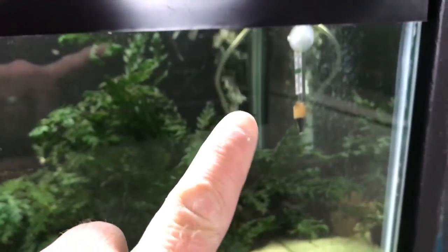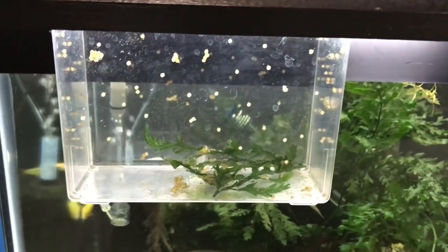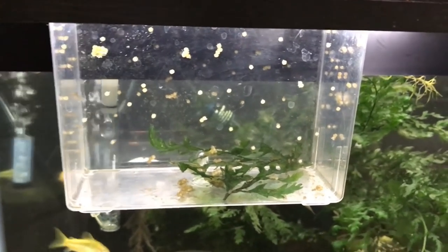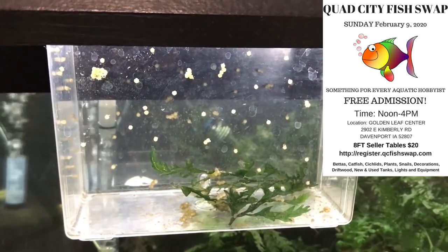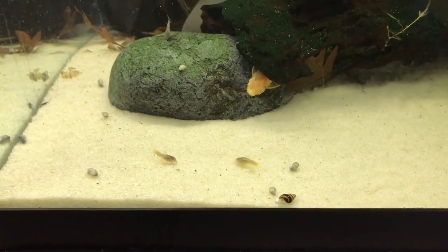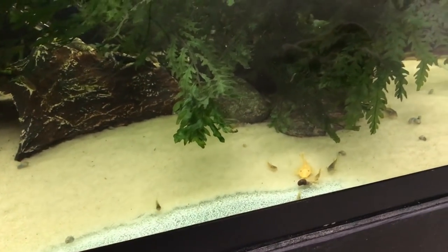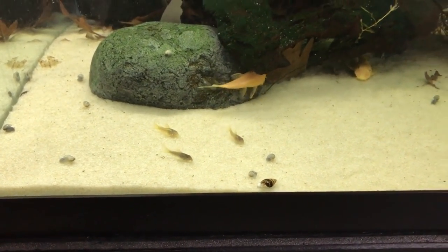There were eggs on the heater, the back wall, and behind the sponge filter. Currently in the fish room I have about 200 fry growing out — I don't need 300 to 400. If you're anywhere near the Quad Cities, Davenport, Iowa — Sunday, February 9th, the Quad City Fish Swap will be taking place. My brother and I will have a vendor table with Green Laser Corydoras, L-134 Leopard Frog Plecos, Super Reds, Ocelotus shell dwellers, Duplicarius Corydoras, L-201s, and other plecos.